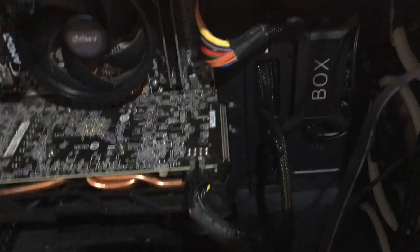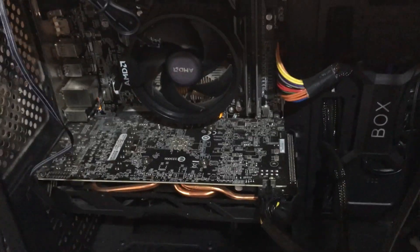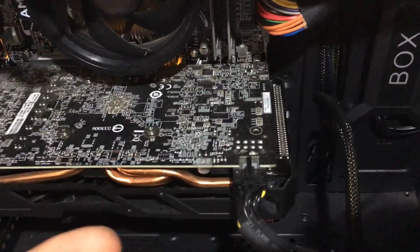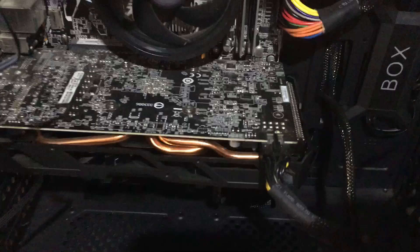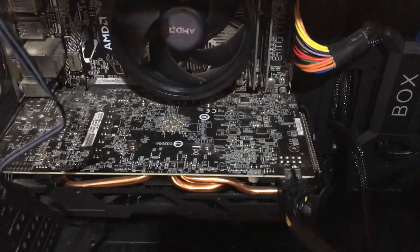I did a quick search online and didn't find much information about it, hence me making this video, because it might be useful if you've come across the same problem or aren't sure about these connections. With the motherboard connection you can daisy them all along and just have one connection to the PC, however it will always come on when the PC is on and you can't vary the speed.